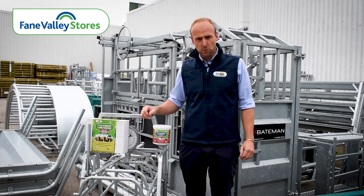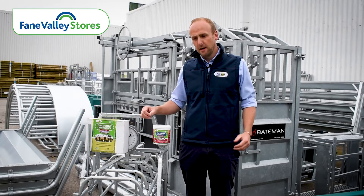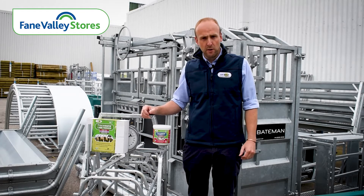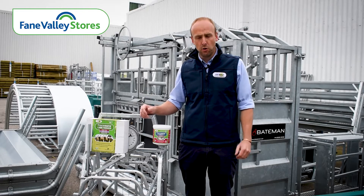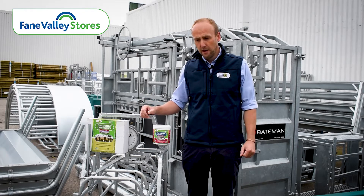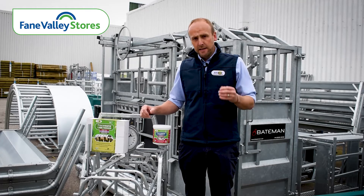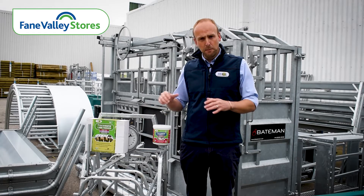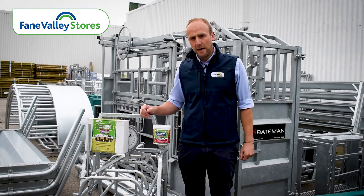As lambs become less reliant on the mother's milk and they develop their own rumen, this is when the trace element requirement increases and lambs can start to struggle. Thrive becomes a real problem and often we see the scaly ears, the white coat, the dry wool.